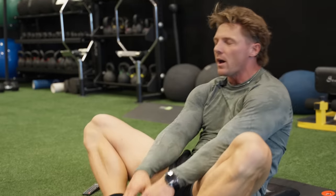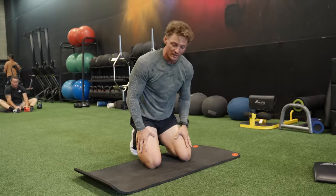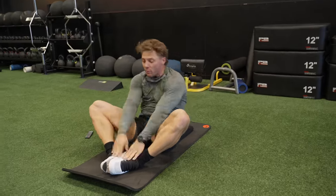A lot more supersets this leg day — speed work, higher reps, some exercises you're not typically used to. This metcon: 30-20-10 format. Start with 30 sit-ups, then 30 reps of kick sits — tabletop position, 15 each side — then 30 air squats breaking 90 degrees. Then straight into 20 of each, then 10 of each. The goal is to do that without stopping. Definitely got to get stronger in the core.